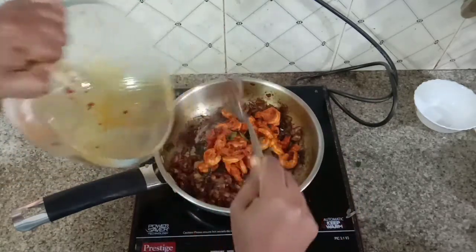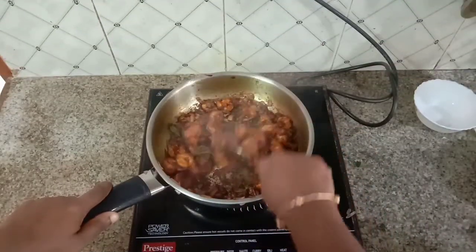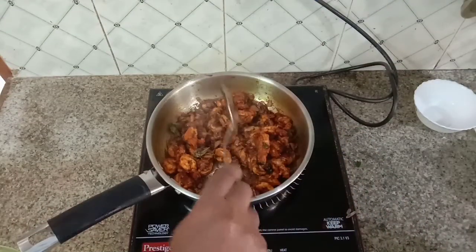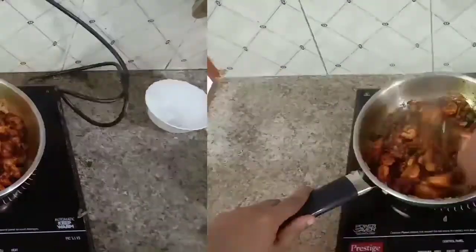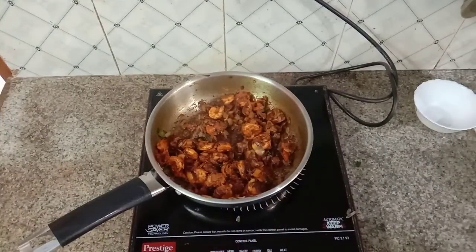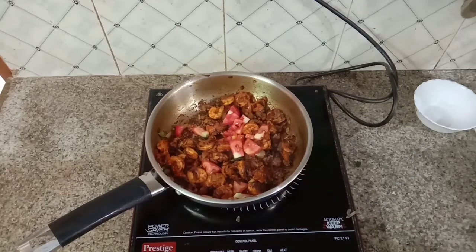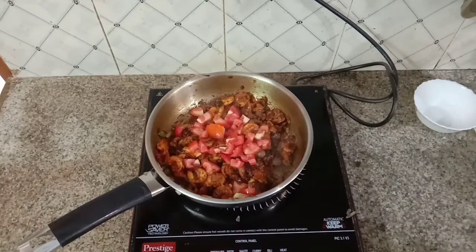As I said before, I will add the prawns. We will mix the prawns in a small bowl and add. Then add the bowl and mix it over the bowl.